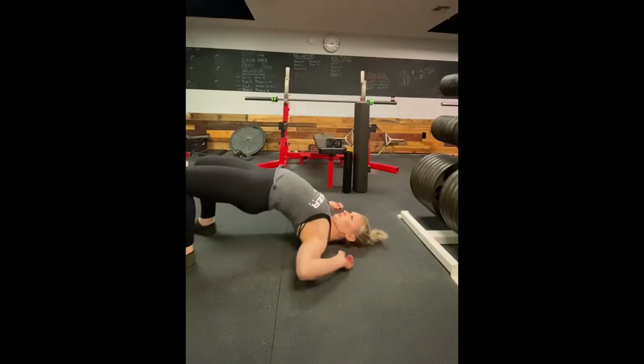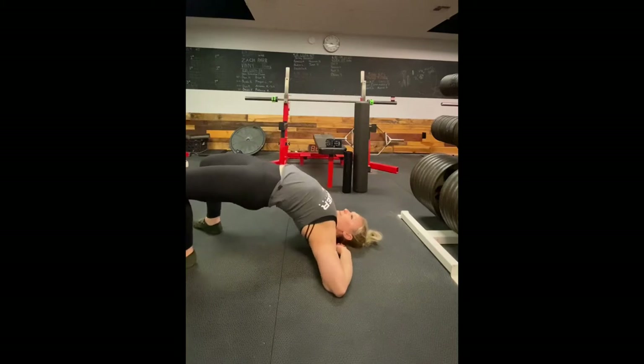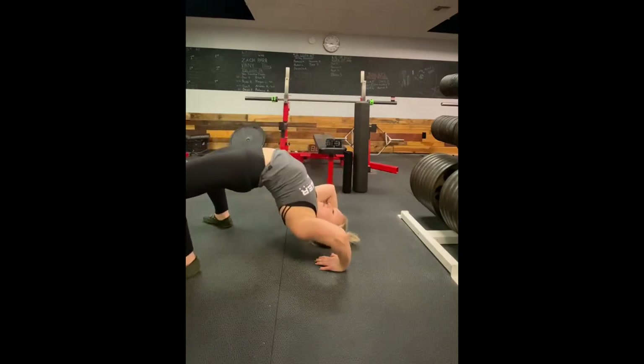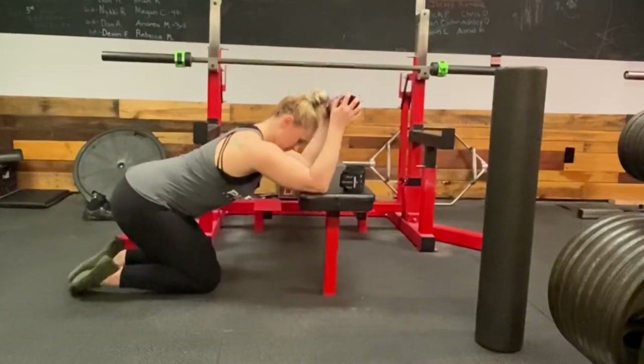Once you've been working with the foam roller for a while, you can begin to do some bridging without it. Get yourself up in that extended position, up on your shoulders. If you can do an elbow bridge like this, that's really great. If you can go all the way up into a full bridge, that's definitely going to get your back in the most extended position possible. Some people are naturally more mobile, but this is something you can work up to.